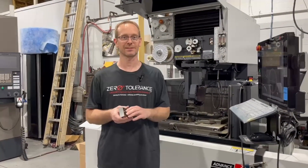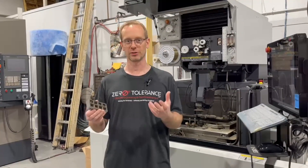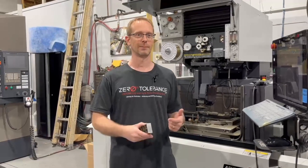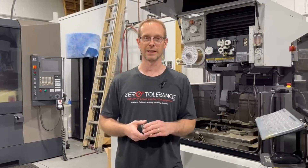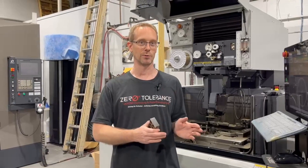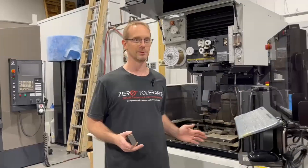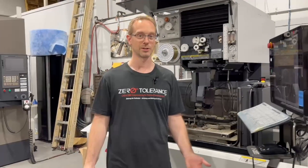One question I want to ask everyone is: is it more important to save costs on the wire itself, or is it more important to save cost in the machine time, the run time? That's a very challenging question. You can buy more expensive wire and get more through the machine with less wear, or much less expensive wire that takes longer. Some people don't care how long it takes, but others — like us with only one machine — need to get as much through it as possible.